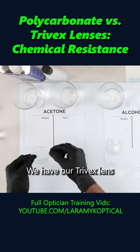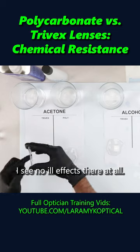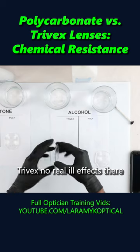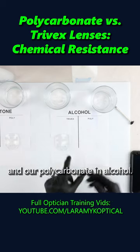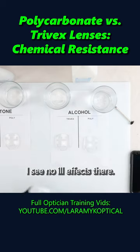We have our Trivex lens that was in acetone for 10 minutes — I see no ill effects there at all. Trivex in alcohol — no real ill effects there either. And our polycarbonate in alcohol — I see no ill effects there.